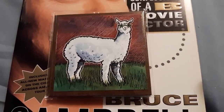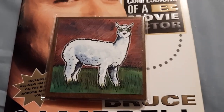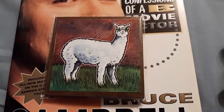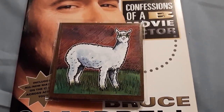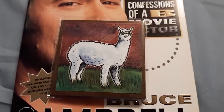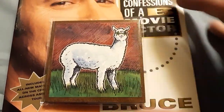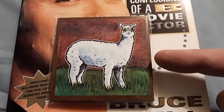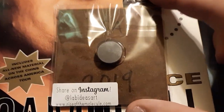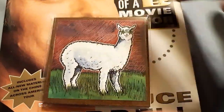My little girl is a big fan of llamas. We actually have llamas with our sheep to keep them safe — llamas are good animals to fend off predators and protect the flock. My daughter actually has a llama, so I thought this was a cool llama with sunglasses magnet. Pretty cool, I thought that was neat.